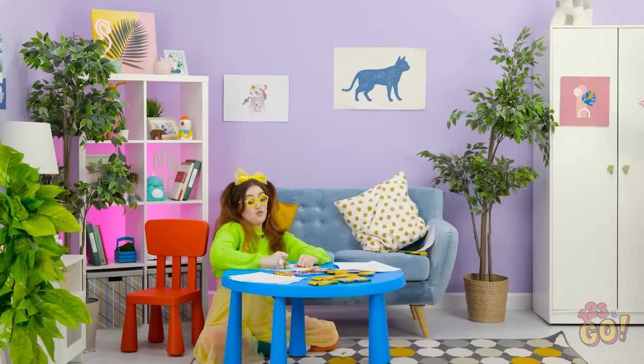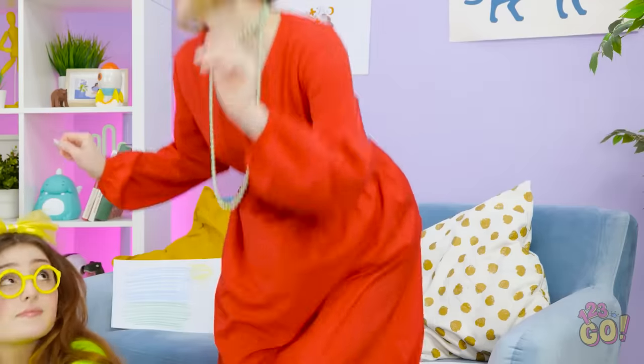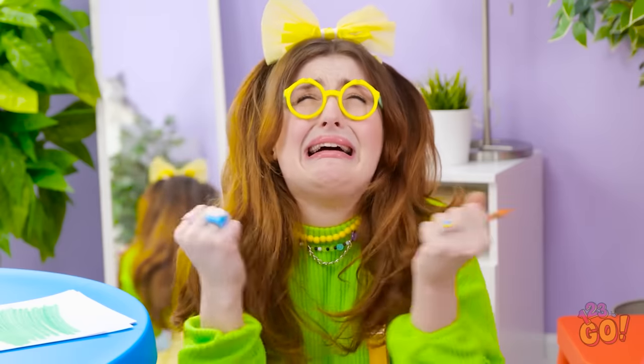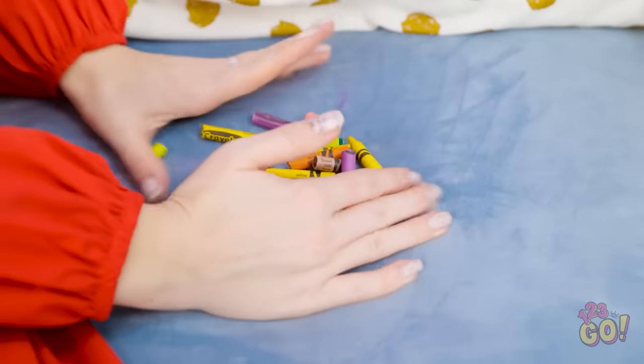I need more green! Look at my little artist! Hi, Mommy! Oh no! What's that? Please don't be the hamster! It's your crayons! How am I supposed to draw? It's okay, Mommy will think of something. I hope.